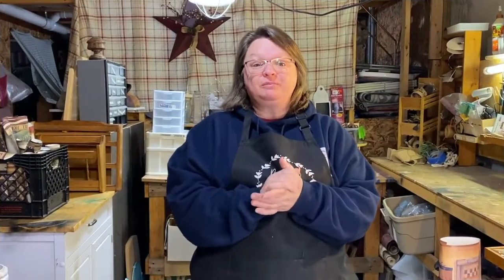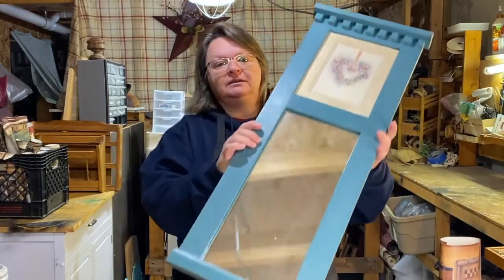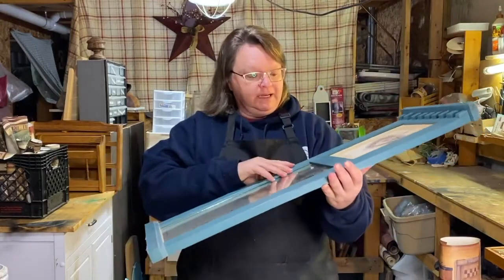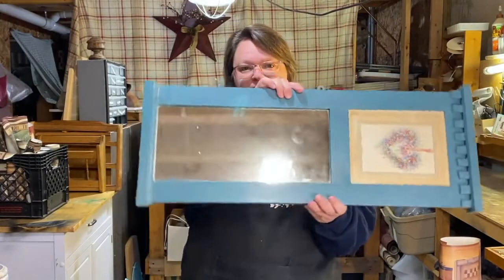Hi guys, welcome to Repurpose My Way, I'm Shelley. We're gonna be doing a chalkboard today with this mirror. I'm gonna be making a primitive chalkboard with this, so first I need to get the mirror out and use the mirror as my chalkboard.